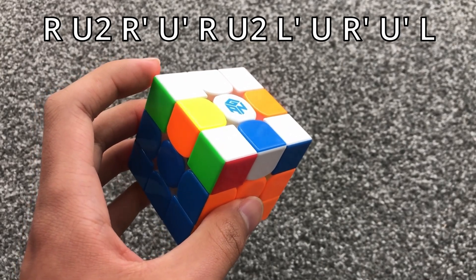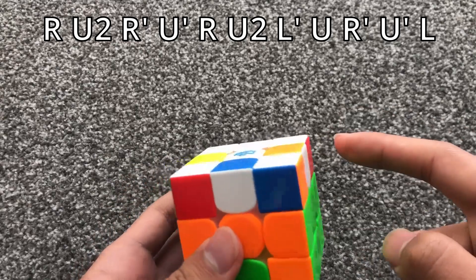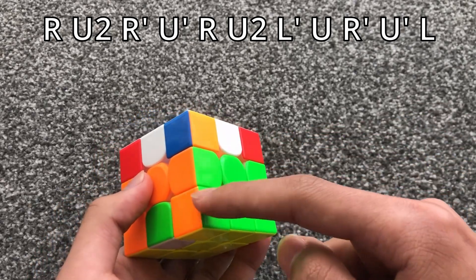When all the corners are oriented on top and you have a pair of headlights, no matter where it is, you just put it on your left and then you do this algorithm, which is the J-Perm. It helps to watch how this pair moves.